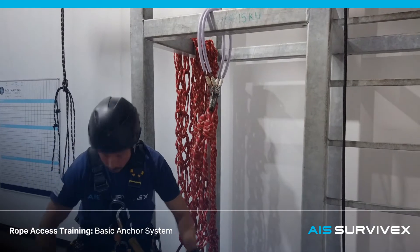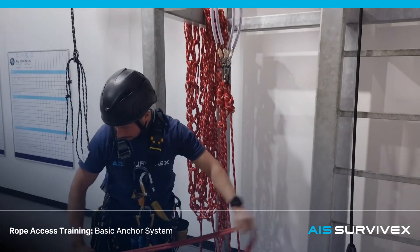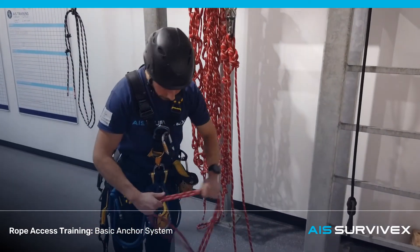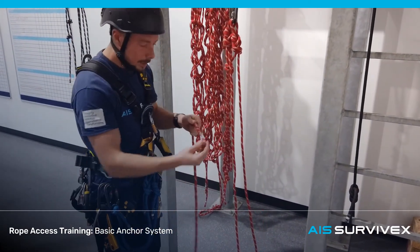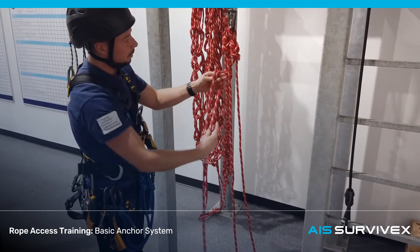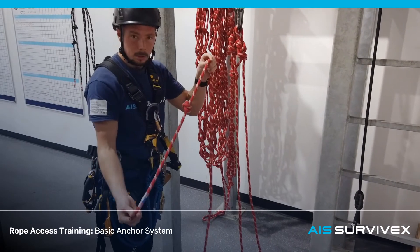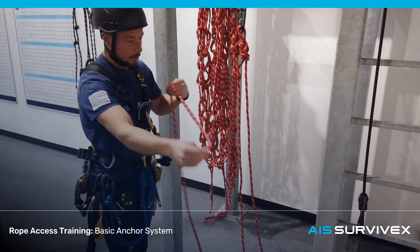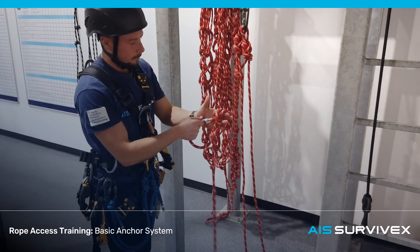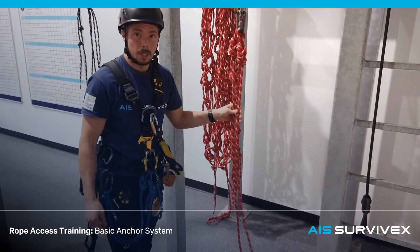We're going to finish off every bit of rigging that we do with stopper knots. So find your tails. Remember, stopper knots should be at least 30cm or so from the end of the rope, so take a little bit more than that. Tie your stopper knot, same on the other leg. That's a basic anchor system.